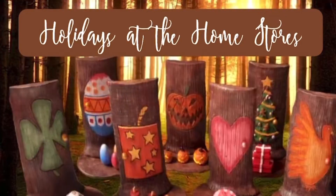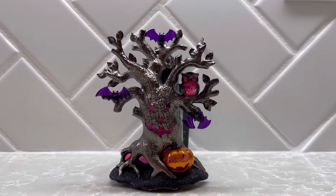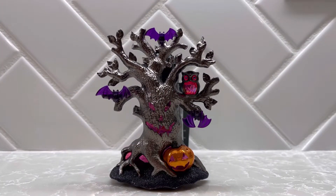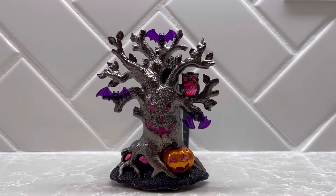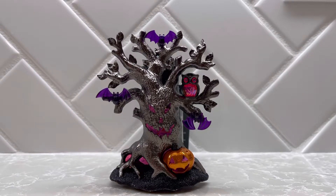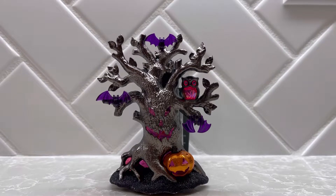Hey guys, I hope you are all doing well today. Thanks for stopping by the channel. In this video I'm going to demo and review the Monster Tree Wallflower plugin from Bath and Body Works. This is for Halloween 2022. I kept calling this the Haunted Tree Wallflower, but the technical Bath and Body Works given name is Monster Tree Wallflower.